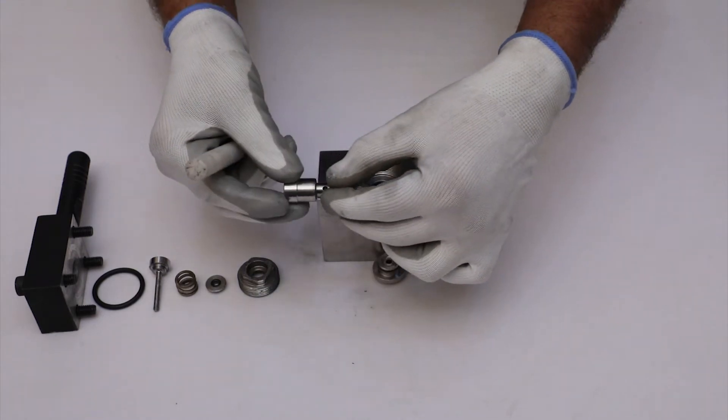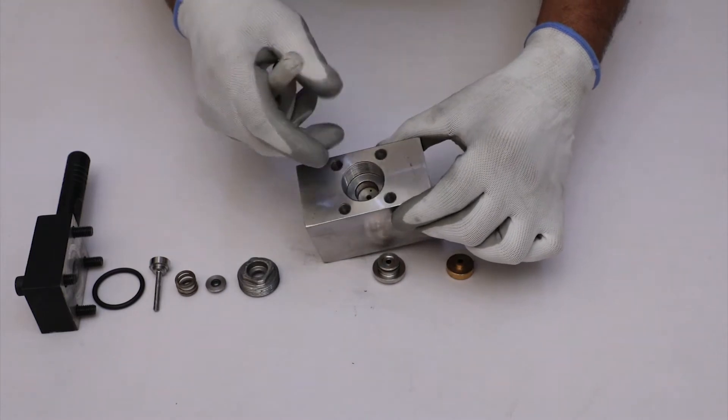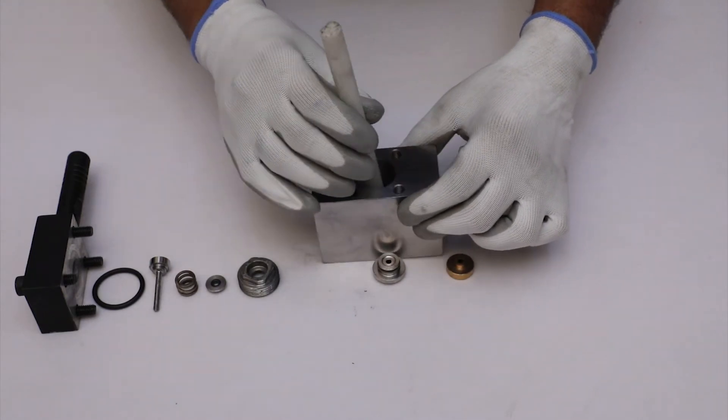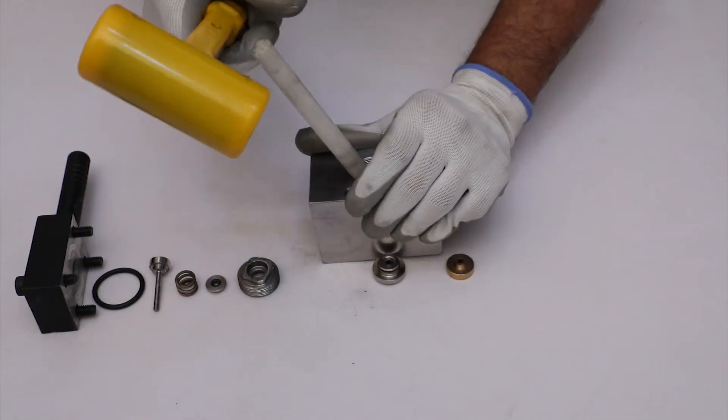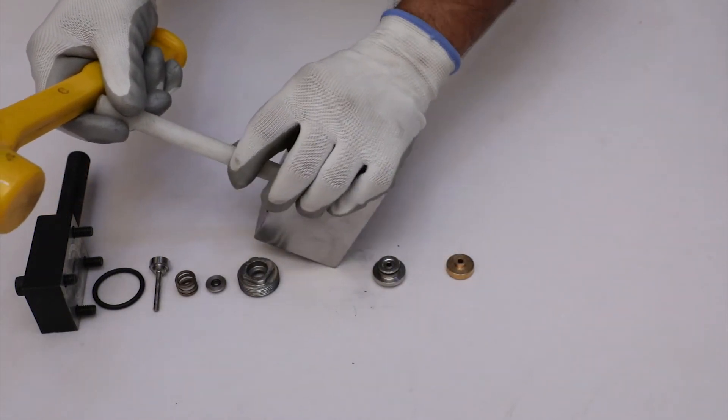To remove the seat, put the spindle into the main body and gently push it with the help of a nylon rod and rubber hammer. This will separate the seat from the main body.